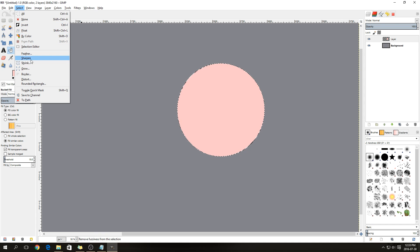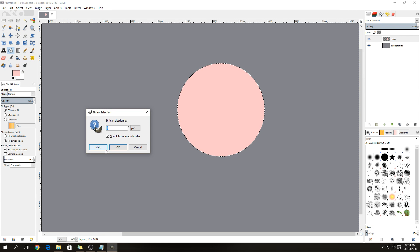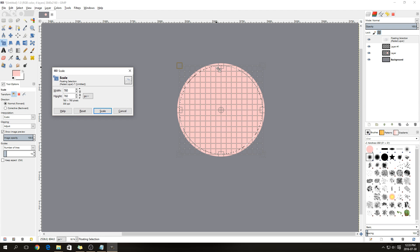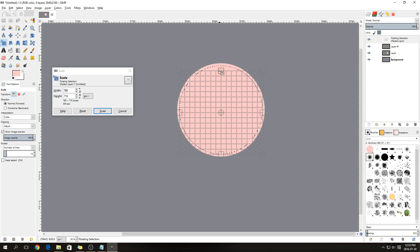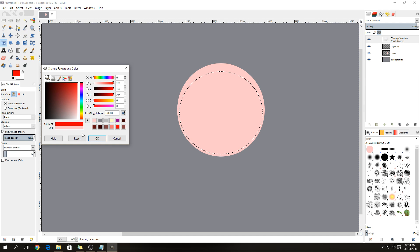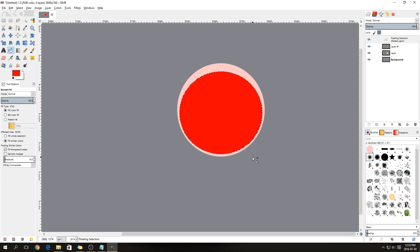Go to Select > Shrink and shrink the selection by 20 pixels, then copy it with Ctrl+C. Make a new layer above that one and paste. After pasting, select the Scale tool and scale it down from the top — it started at 760 height, and we're going to lower it to 710 height. Then fill the shape with a bright red color.